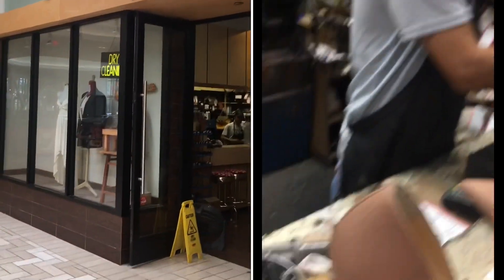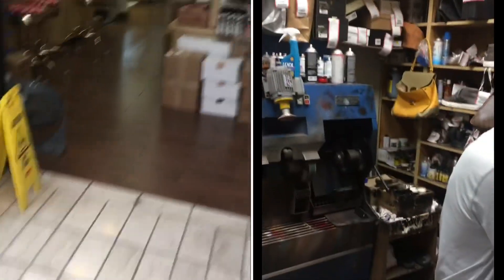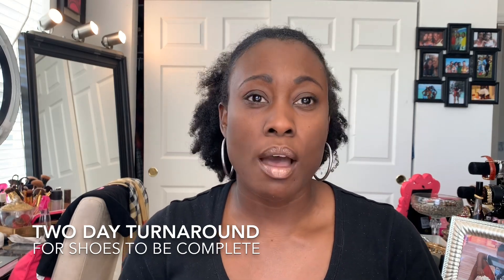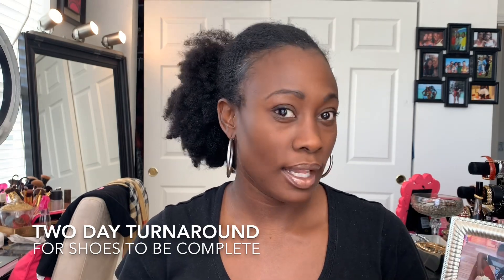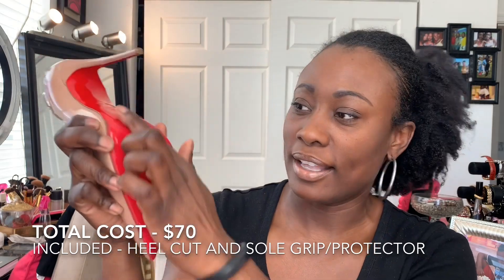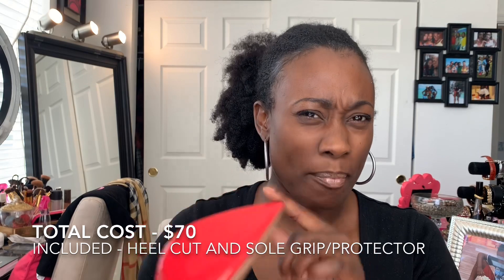I'm back from getting my shoes done and these are the results. I'm going to insert some closer pictures, but I just want to talk through the whole process. Today is Sunday — I dropped the shoes off on Friday, so there was a two-day turnaround. The amount to have the heel cut and adjusted was $70, and that included the heel protector as well.